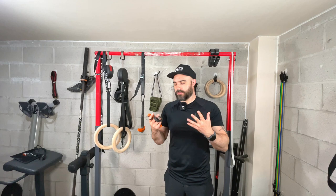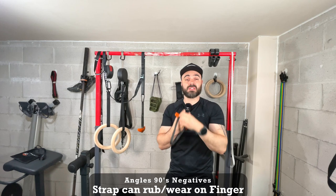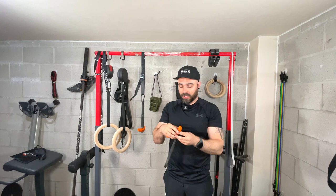The only problem I've found with using this system over the years is that depending on hand size or how often you're doing pull-ups, the strap can sometimes rub on the inside of your fingers. Also, when getting it into the hoop position it might slip out a little, but just be conscious of it — it's a small niggle and that's really it.